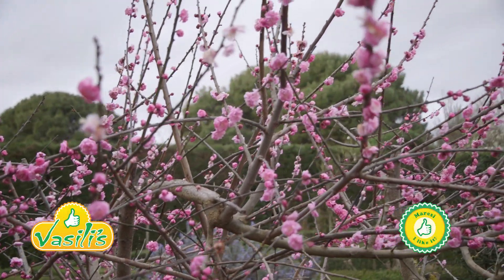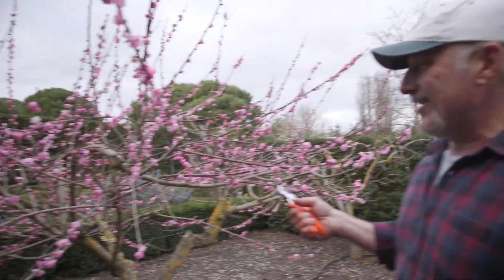How are we going everyone? My little courtyard garden here with a lot of fruit trees. Now I've cut all the other fruit trees back because it's needed to be done, and I've left one in particular — the apricot tree — and look how beautiful it is.